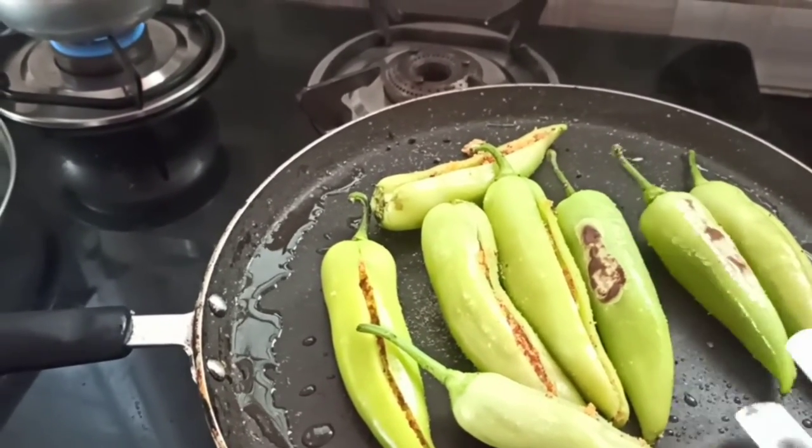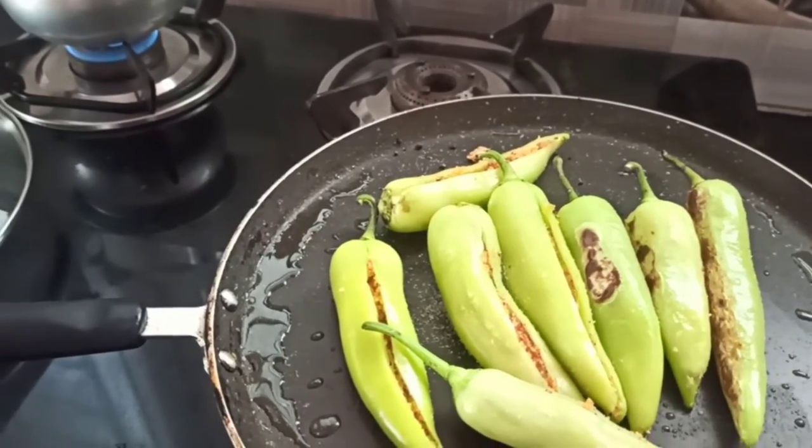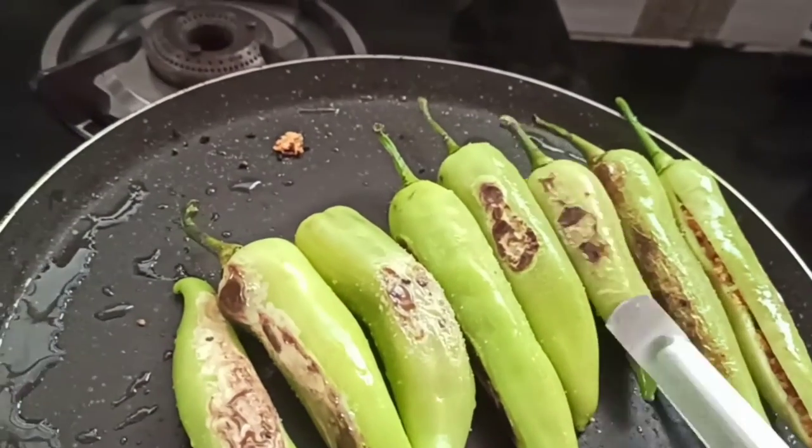As you can see, we can see a bit of the black marks which tells us that it is roasted. Do the same thing to the other side also.